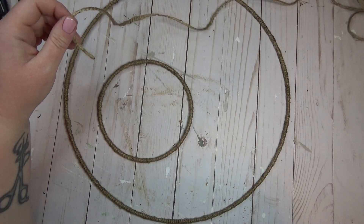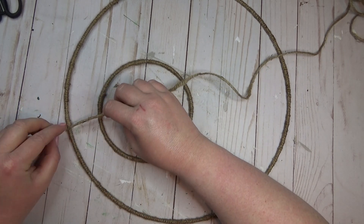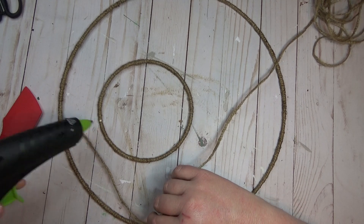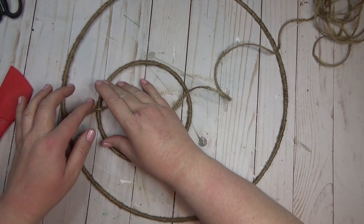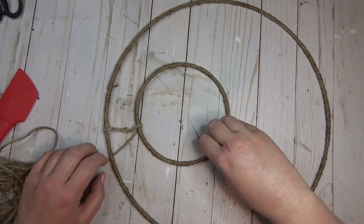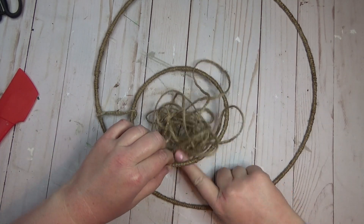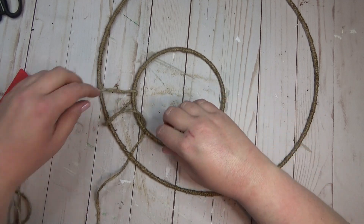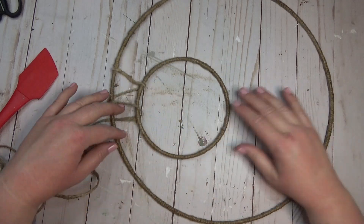Once I had both rings wrapped in jute, I wanted to start weaving more jute between the two rings to connect them. I wanted the smaller ring to be pretty off-center because it would be hard to get it perfectly centered. If I pushed it over to one side and down a little bit, it would be purposefully asymmetric, which makes it look better. I started by hot gluing the jute onto the outer ring, then onto the inner ring, keeping the tension while weaving the jute between the two rings. Once I had a few wraps around both rings I reinforced it with a little more hot glue, then moved to the opposite side and did a few wraps there as well.